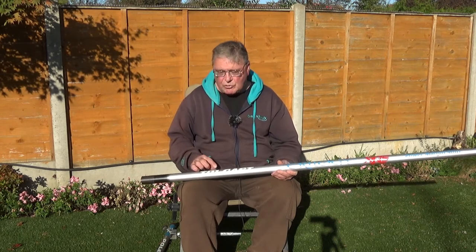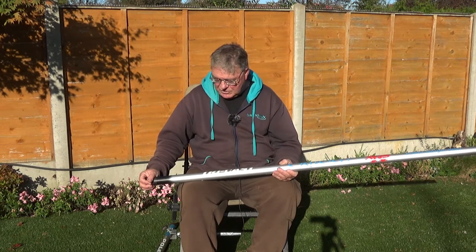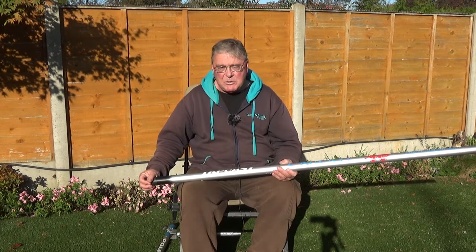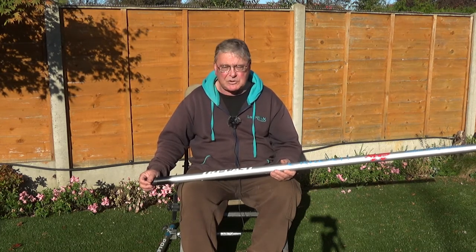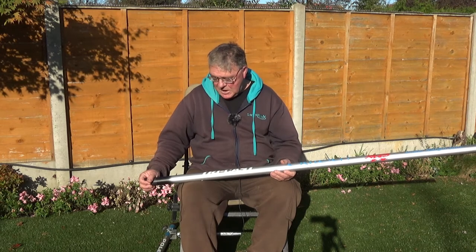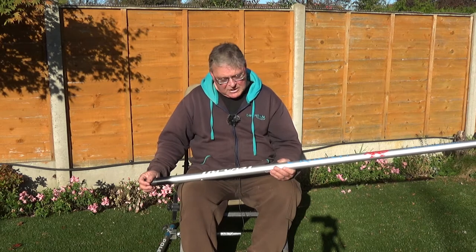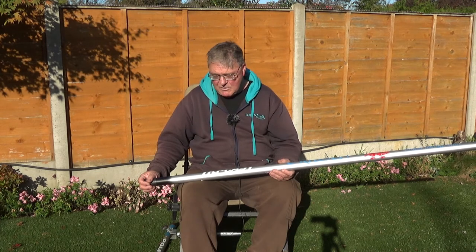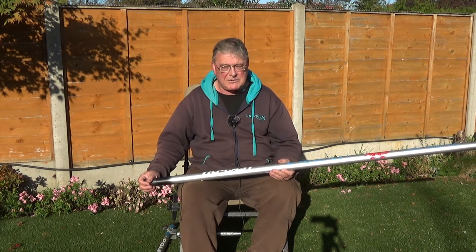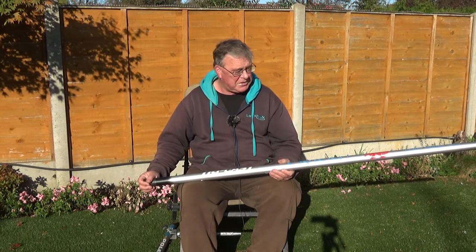It's made by a British firm called Tricost. One of the reasons I chose this rather than any other is because it's made in Britain. Tricost have an absolutely fantastic reputation for supplying spares. They are a long-standing pole manufacturer and they claim they can supply spares, providing the materials are available, for any pole they've ever manufactured in the UK, which I think goes back over 20 years — probably over 30.